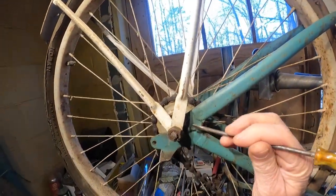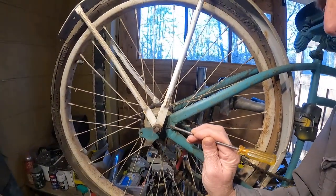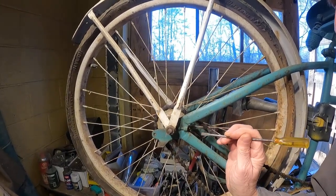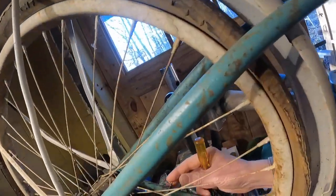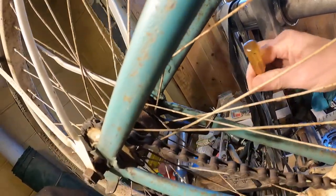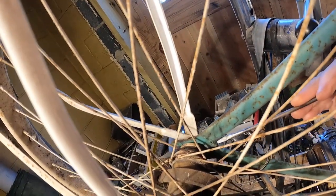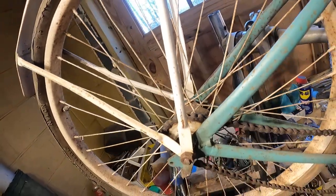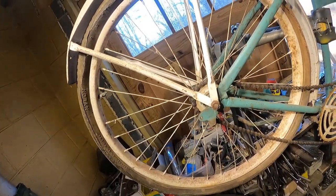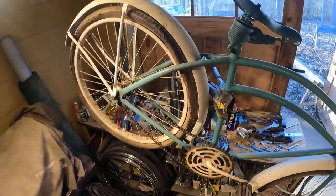There's another issue back here. These adjusters for the chain — they're broken off in there. That's gonna require some heating. Those never come out well; they come out when there's a head on them and they're greased and in good shape, but this bike has none of the above. There's a nice little brake bar clamp — that's factory. And this other adjuster is broken off also, and that's going to require heat. Let's take this back wheel off, get the fender off, and see what we can do.